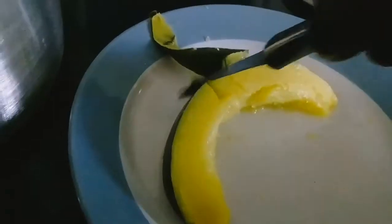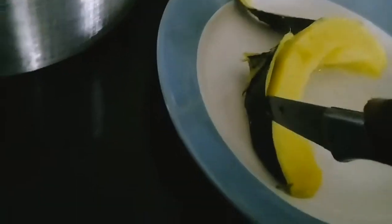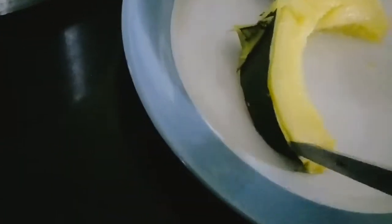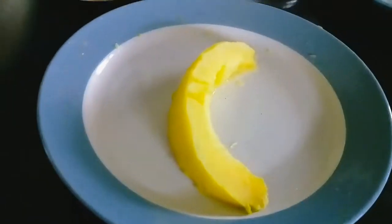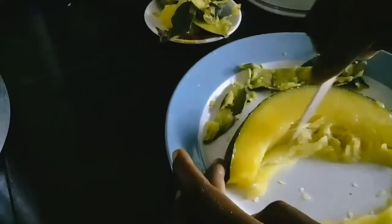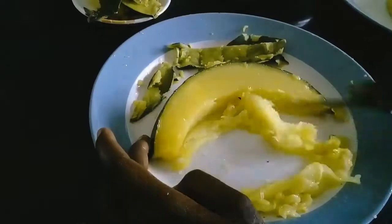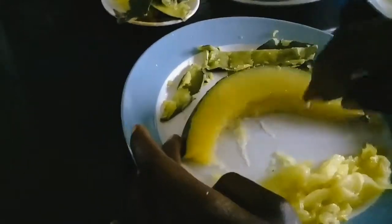After removing the skin, I'm going to mash the fruits. Get your plate or bowl and a ladle ready for easier mashing. Once you're done with the peeling and removal of innards, put everything together in your bowl or plate and then mash.